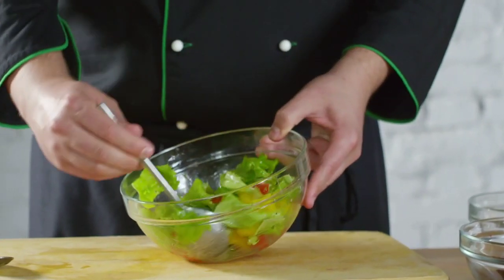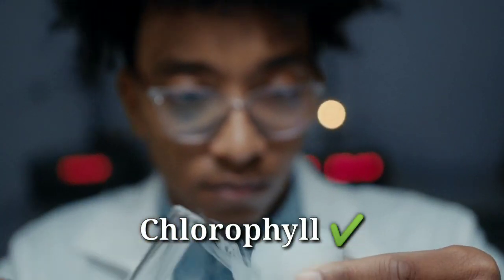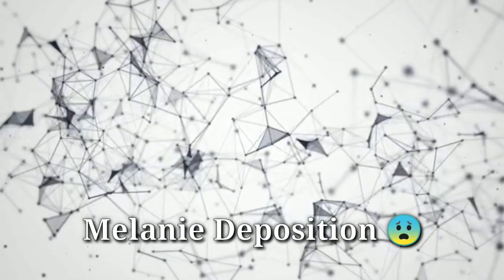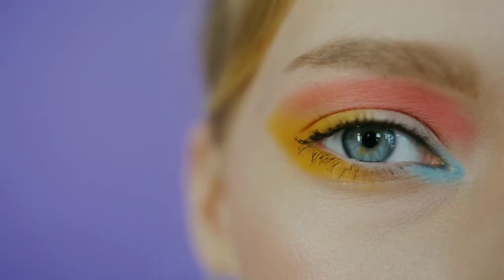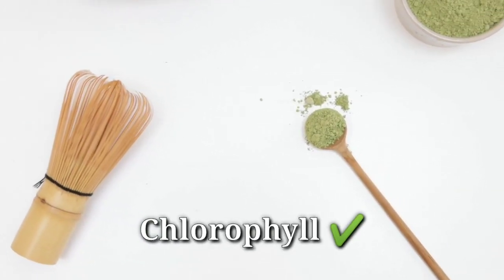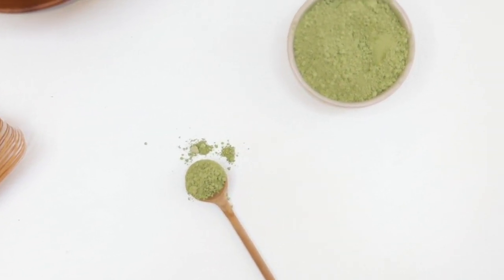Green and leafy vegetables contain chlorophyll, the colouring compound in plants. Science has proven that chlorophyll and melanin are inversely related — if your body has more chlorophyll, melanin levels are naturally reduced. Our third cause of poor vision is excess melanin deposition in our iris. When we consume chlorophyll through green vegetables, our body naturally reduces the melanin in our eyes, improving vision clarity.